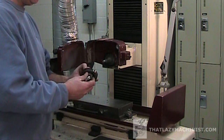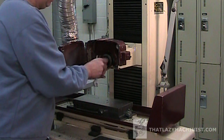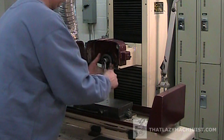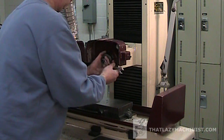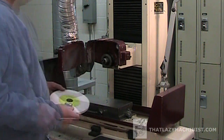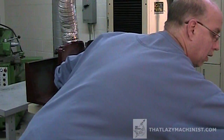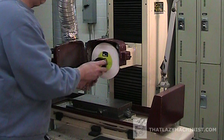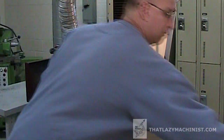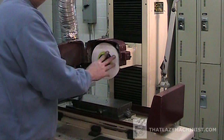We can now reinstall our tapered mounting flange, making certain to use its jam nut. Remember, it's a left-handed thread. Tighten it down well, but don't kill it — a little more than snug will do fine. We can now reinstall the grinding wheel and fix it to the spindle using the second flange, the threaded one. Remember, it's a left-handed thread. With our spanner wrench, we tighten it down well, but don't kill it.